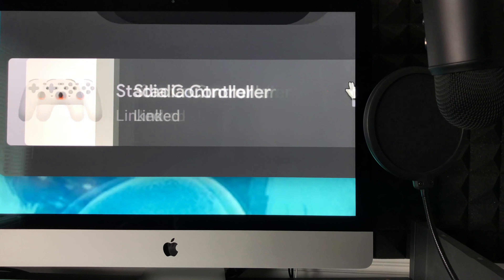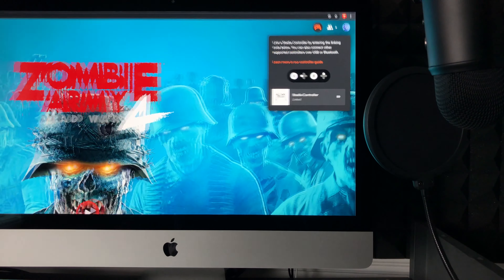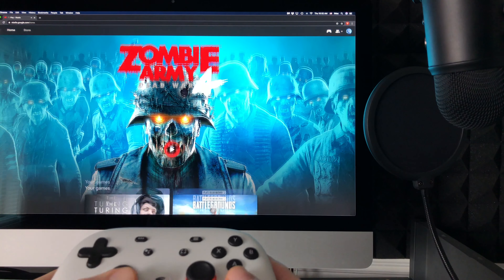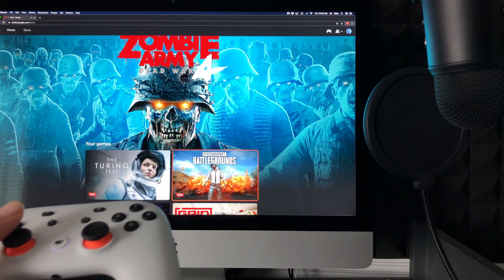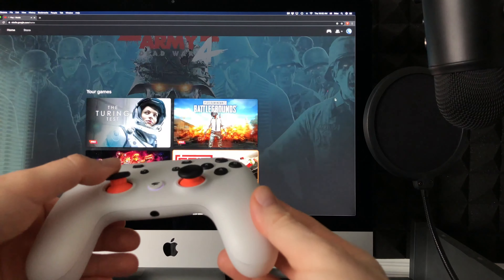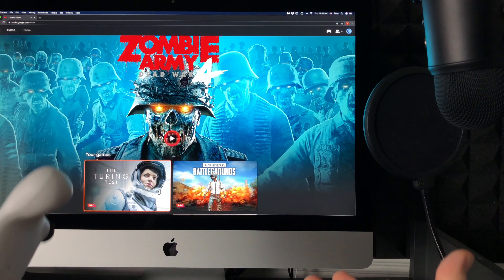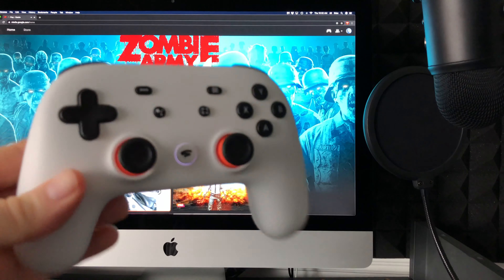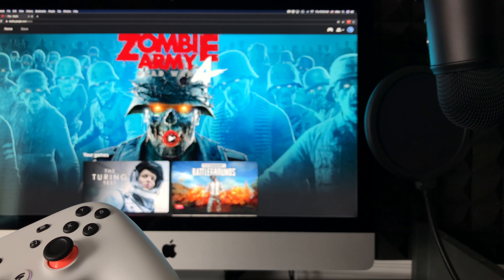You should then see it say 'Stadia controller linked.' Without using any wires, I was able to link my Stadia controller to my Mac. To test it out, just scroll down with your controller — you should be able to scroll up and down without touching your mouse. Now yes, you can hook it up with a wire, but it's been updated so we can use the controller wirelessly.